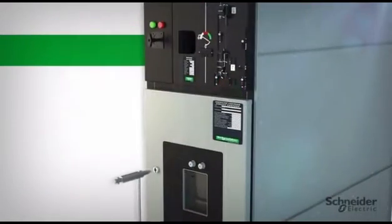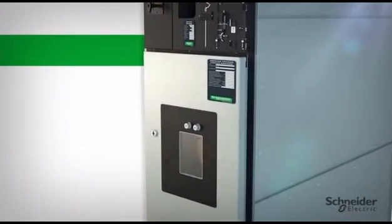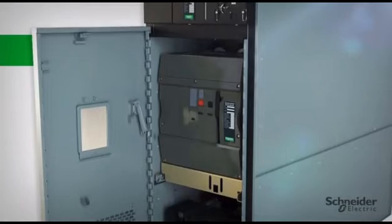The three-position disconnect — open, close, and ground — provides a fully rated integral grounding switch and visible means of disconnect for added safety.